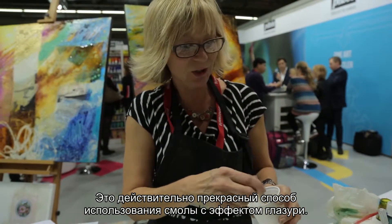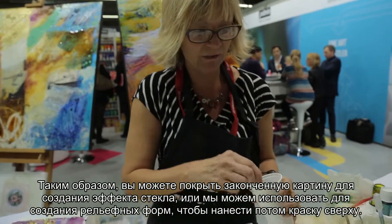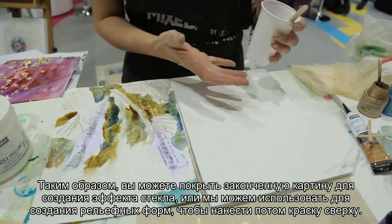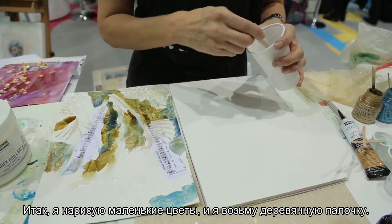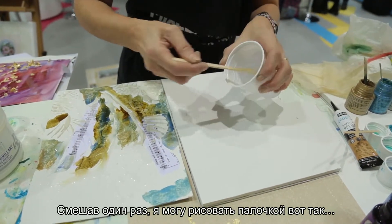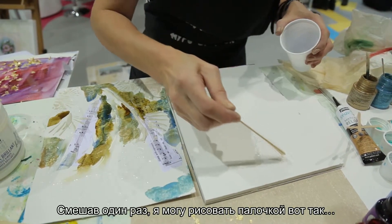This is a really lovely way to use glazing resin — it can go over a whole painting when you've finished it for a glass-like finish. But we can also use it at the beginning before we actually start painting. So I'm going to draw these little flowers — I just take my stick when I've mixed it and I can draw with it like this.